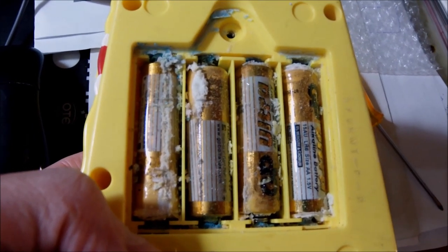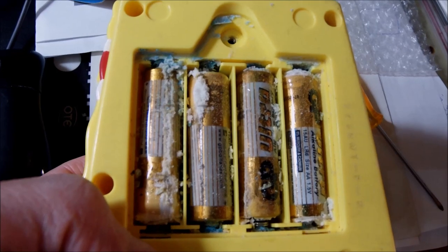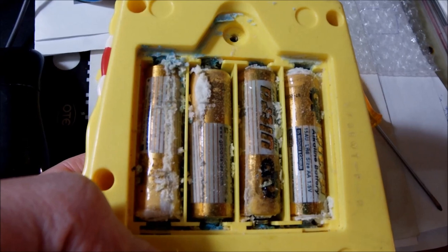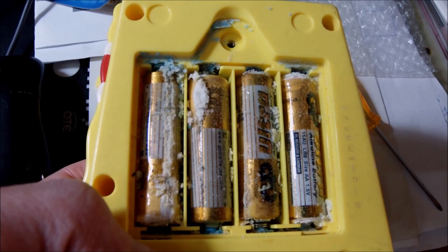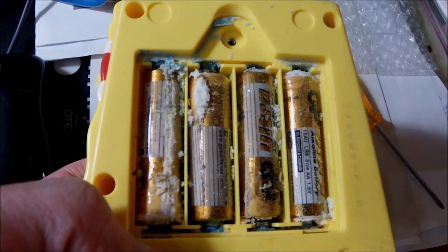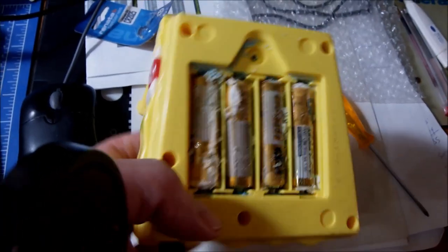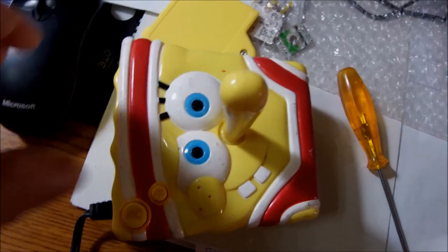Unfortunately, the previous owner left the batteries inside. I don't know how many years those batteries were in there, but the acid is all over the console. I need to clean it thoroughly first, and then we can test it. The acid that comes from dead old batteries is very dangerous — it's actually poisonous.